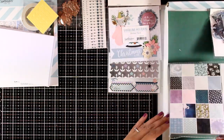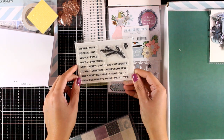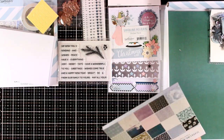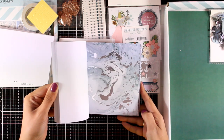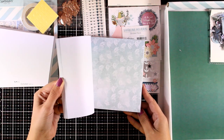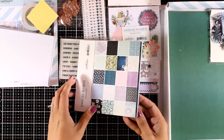You will also find a small stamp set with lots of sentiments for this season as well as a branch and some berries. The pattern paper is thin, one-sided, and 6x6. You get lots of designs — some of them have lovely silver foiling on top — and you will find two pages from each design.